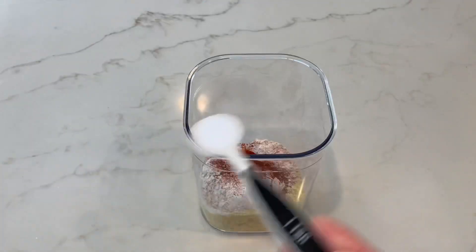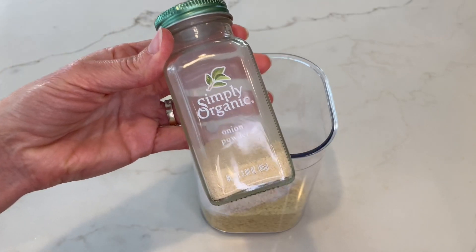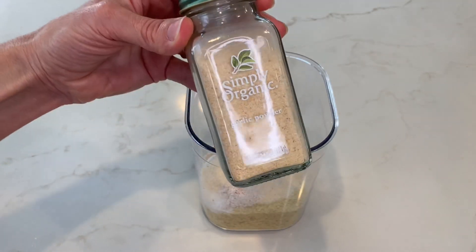After that, you're going to add two teaspoons of salt. Next, you're going to add two teaspoons of onion powder.